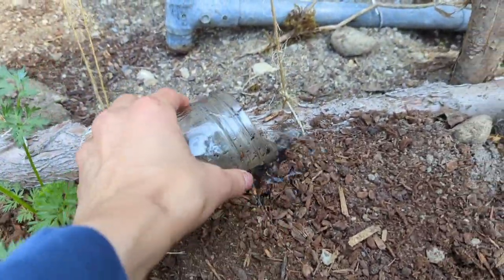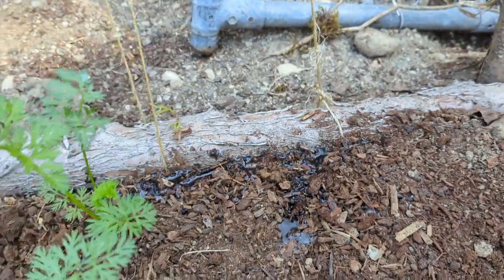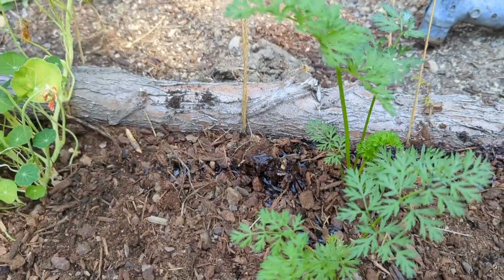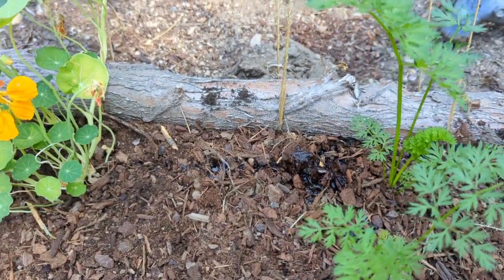Our final step is just to water. I'm first going to water using the water in the jars that we had. You do want to keep these moist — yes, I said it, moist — so they can germinate as well.